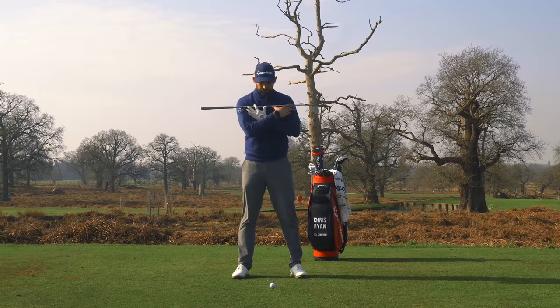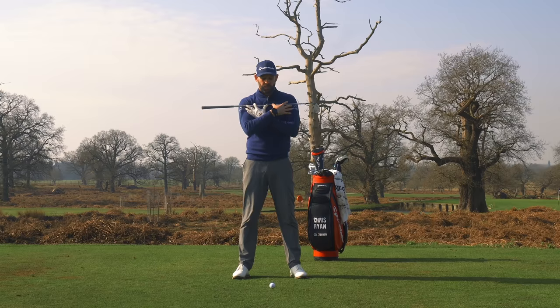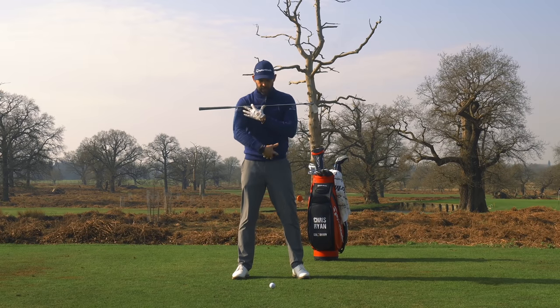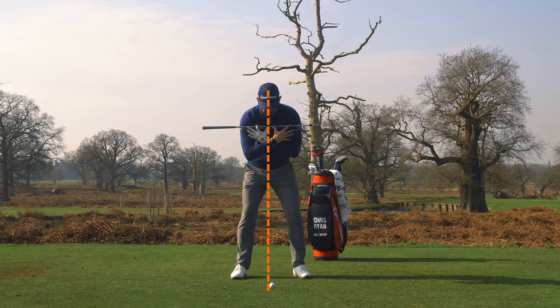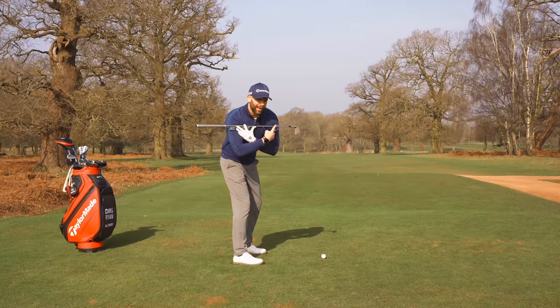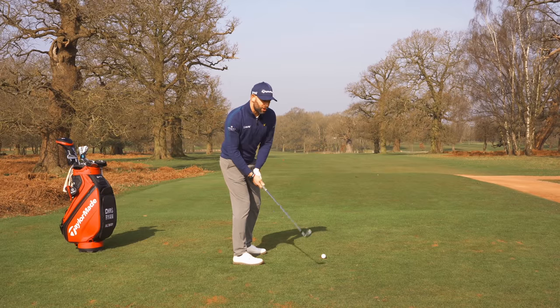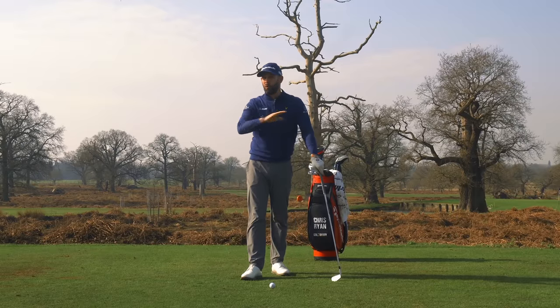If I stood upright, this would be a shoulder turn — looks fairly normal, and that is a shoulder turn. But when we're in golf posture, that changes everything. If I go into my posture and turn my shoulders, watch what happens: there's a huge upper body shift off the golf ball, my weight has gone almost to the outside of my foot, and my head has shifted way off the target.